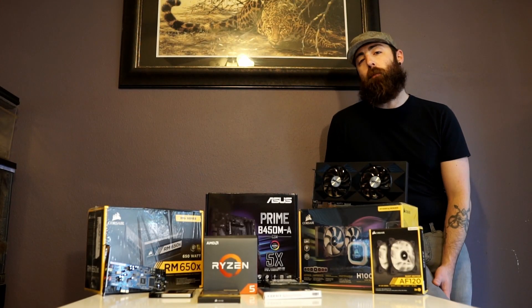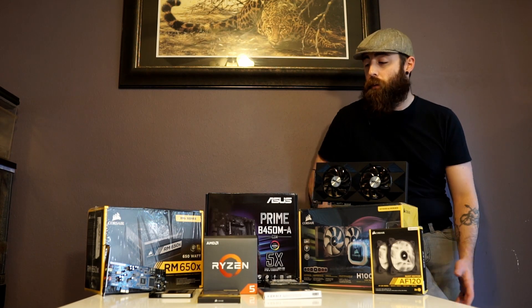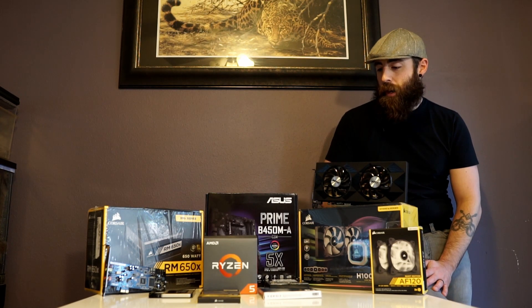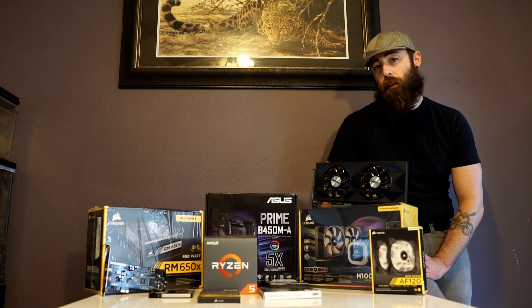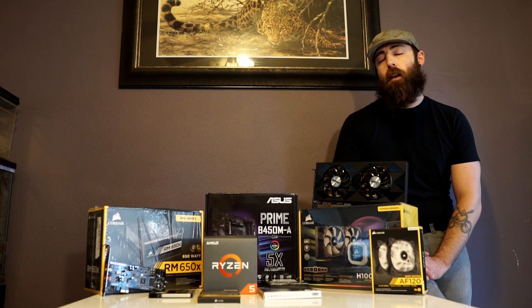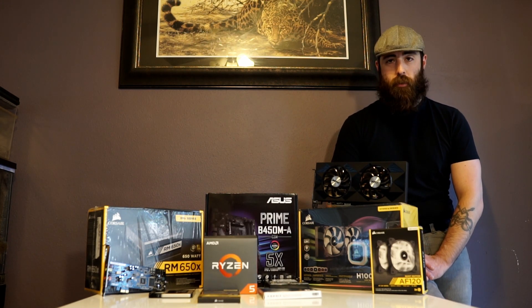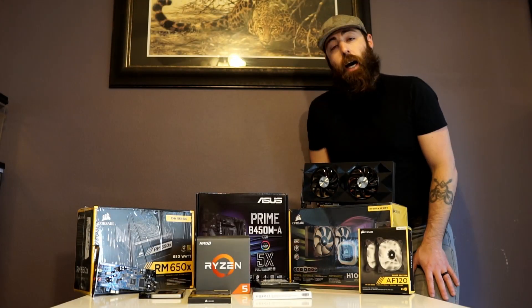Hello everyone, thank you for stopping by the video. As you can tell I don't make a lot of videos, so what better time to start than with a new build. I have been getting a lot more into photography and have kind of started dabbling in some video editing, and my daughter has been wanting to do more coding and working with AutoCAD and some rendering programs. So I thought it was time to replace the seven-year-old gaming rig with something that would be a lot more beneficial to our productivity while still being able to game. Alright, let's start going over the parts that we're going to have in our new build.